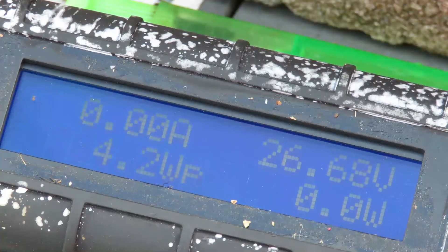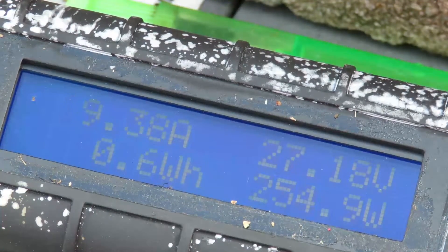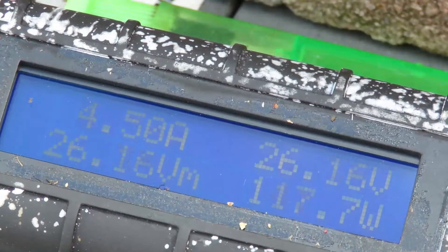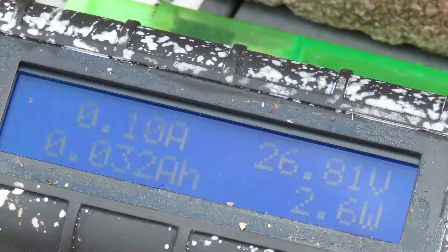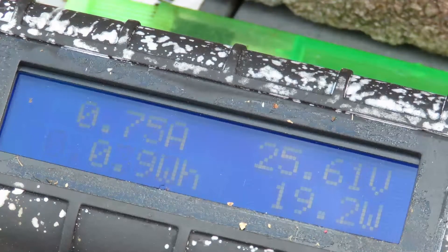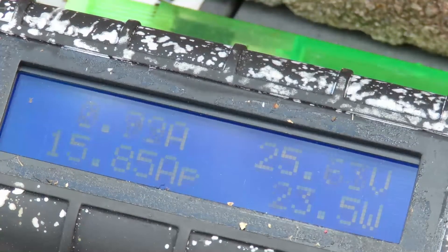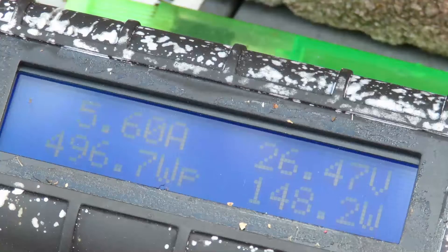If I wait until we get a bit more juice — whoa, see there, it went to 435 volts because it disconnected and reconnected again. Should be using more heavy-duty wire than this. So what I'm going to do now is plug in a dump load and see what starts happening to the battery.